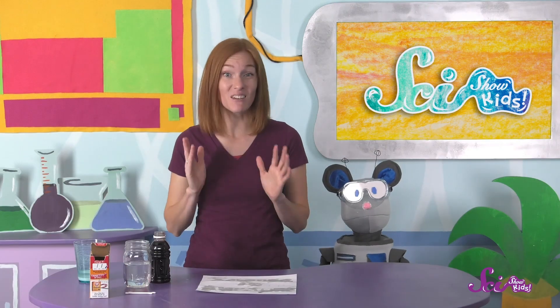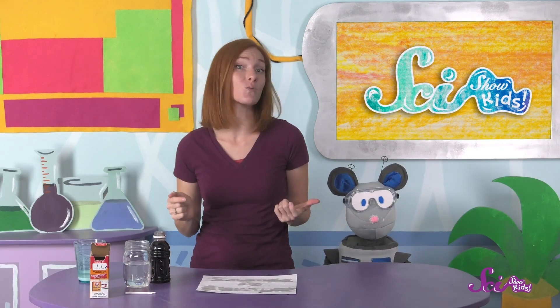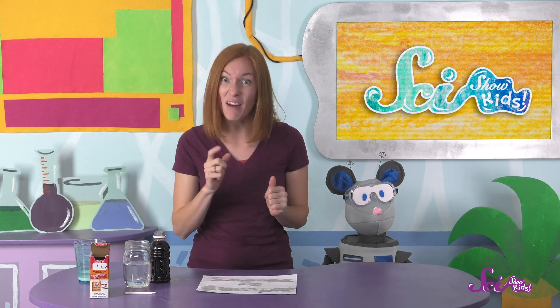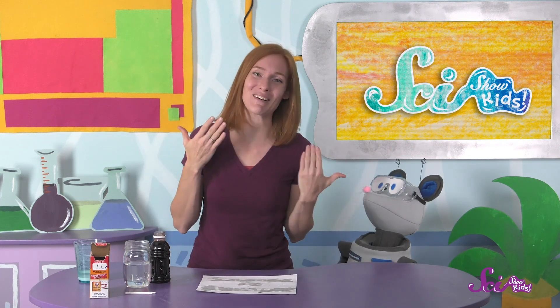There are lots of ways to make invisible ink at home, but this is one of the easiest, and I think the coolest, because we're doing the same thing lots of scientists do in their labs every day! They don't write secret messages, Squeaks, but they do mix things together to learn more about them, like we just did.